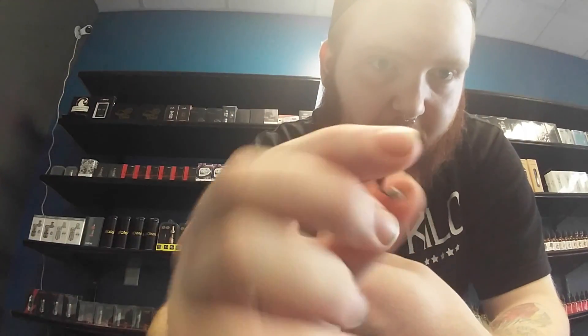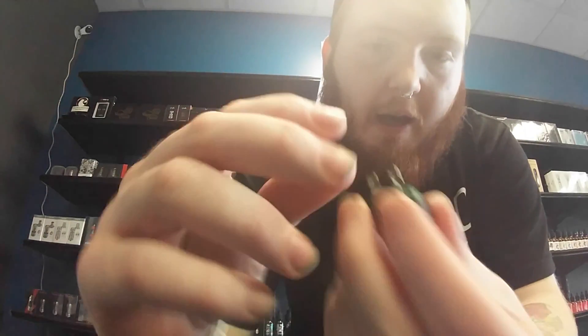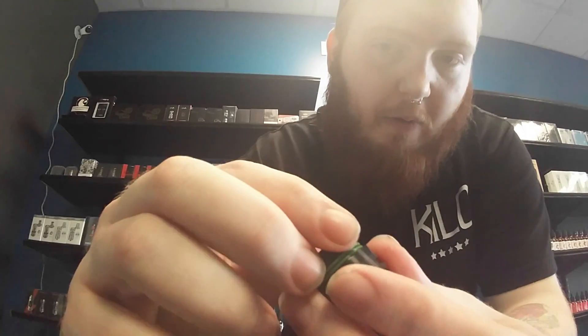This little ring here is known as your juice flow control ring. Adjusting this will stop the flow of juice or allow the flow of juice to go.